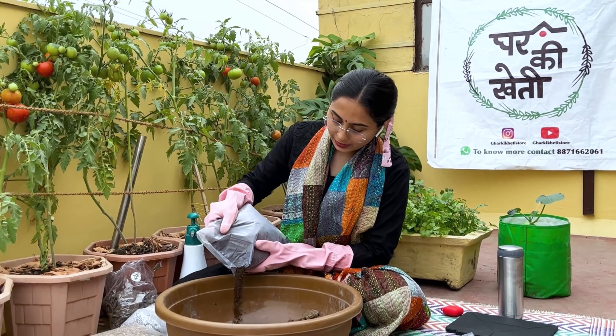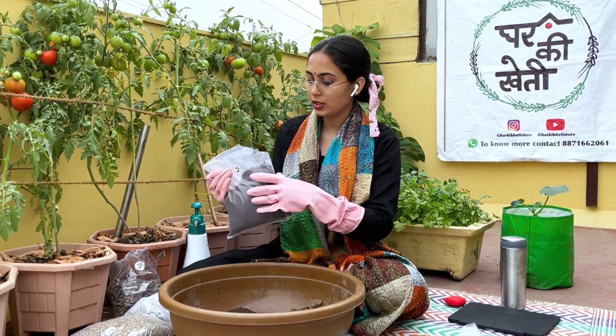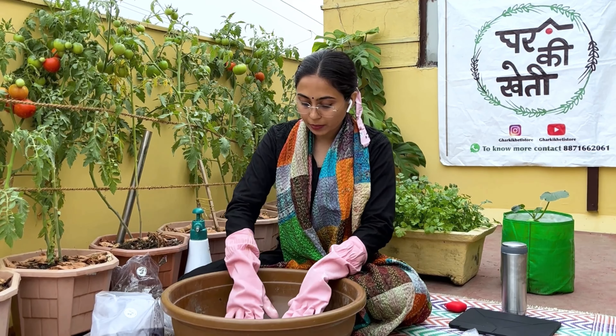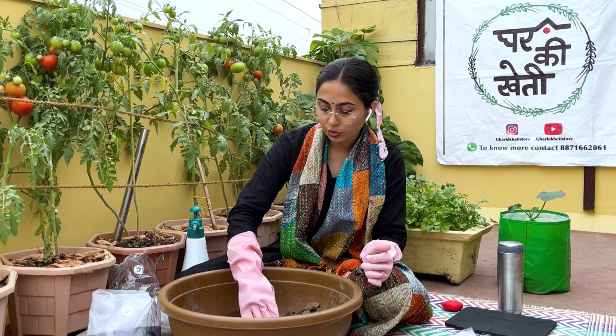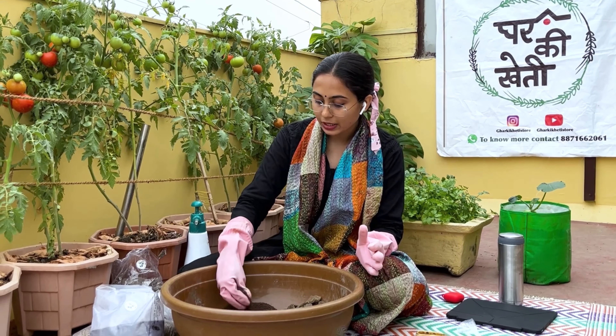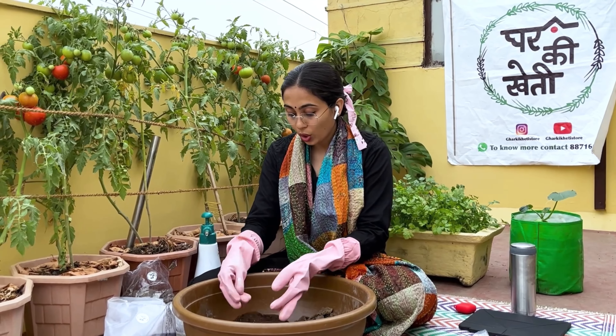Second, we have neem khali. Neem khali is basically used for fixation of the soil. Together, neem khali and sarsoki khali help our soil with nutrition and fixation. It also has very amazing anti-bacterial and anti-pathogenic properties which protect our roots.